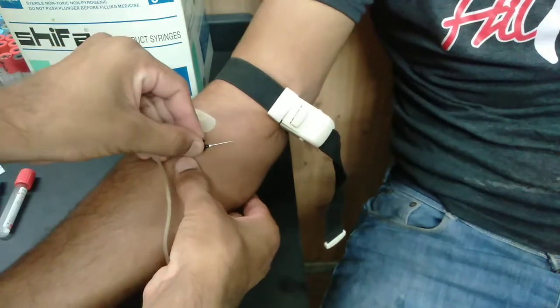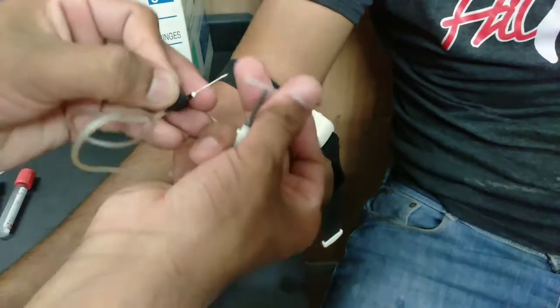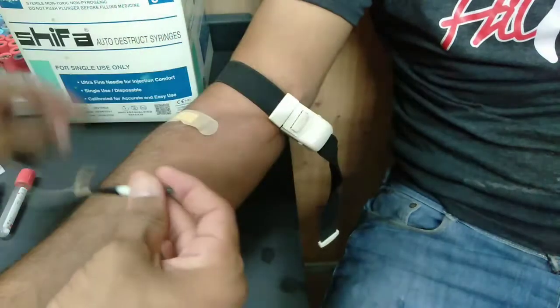When we insert it into the vessel, we will secure it with tape. If we open its cap, then we can proceed. We can open it to allow blood flow.